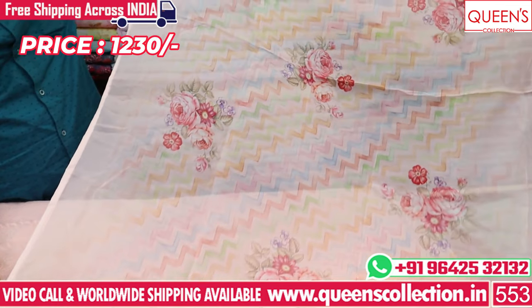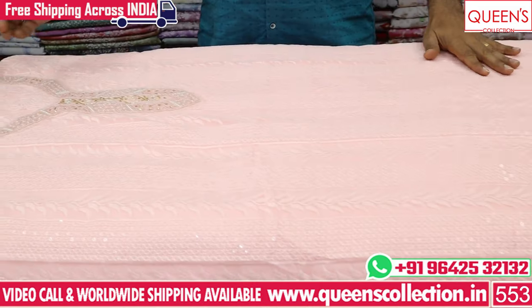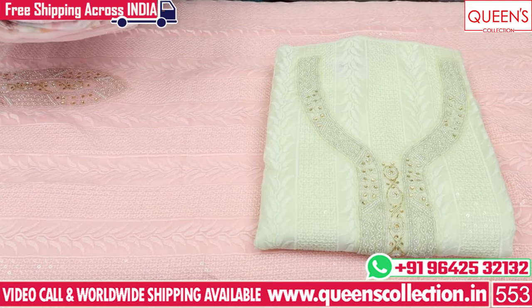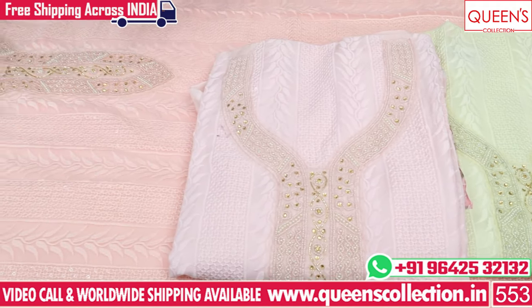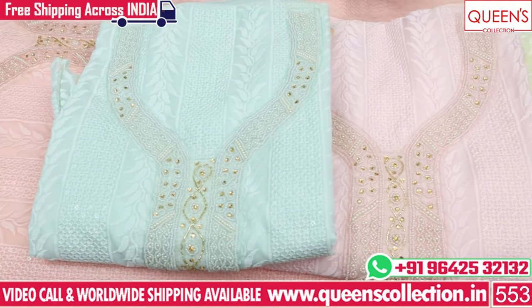We have a soft silk fabric in a digital print. I am also going to show color combinations — I have a green color, a light pastel green, a pink color, a baby pink color, and a little green, a light pastel green color.